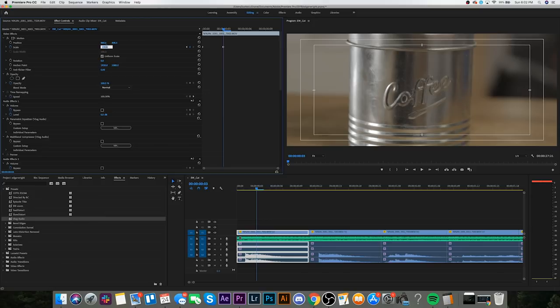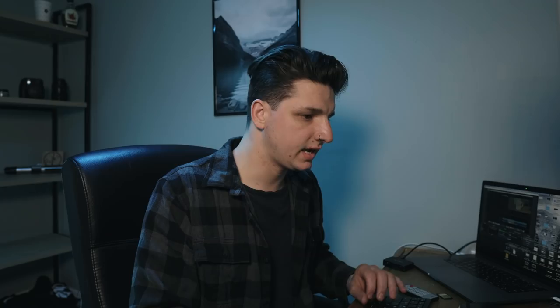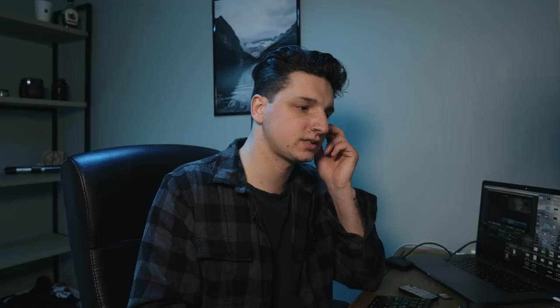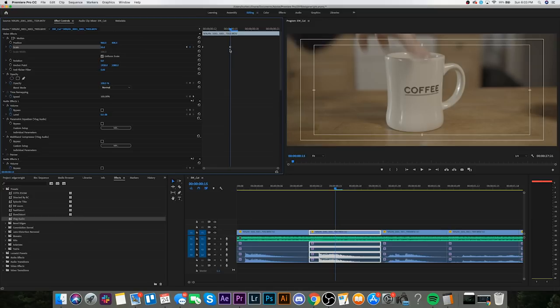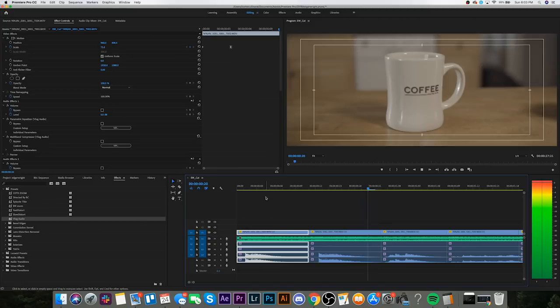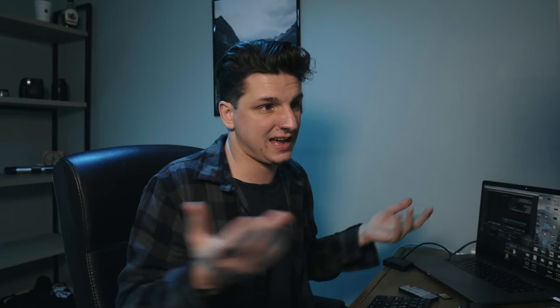I'll grab this first clip — I know I want it zooming right away. I'll set a keyframe for my scale, then move over a few frames and drop it to maybe 75. Then I'll right-click and add an ease in. I like the way that looks. For the next one, since it's a very similar shot, I want it to zoom out: set a keyframe, change the scale to 75 for the first position, move over a few frames, set it to 50, right-click and ease in. And that's all I do to animate that effect — I'll go through the whole sequence and pick the clips I want to add it to.